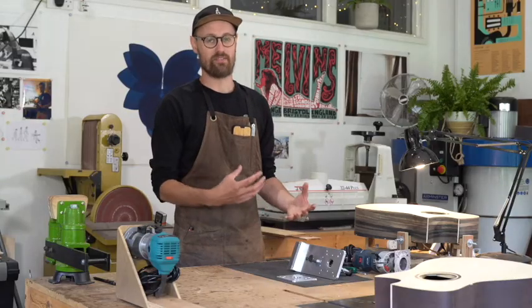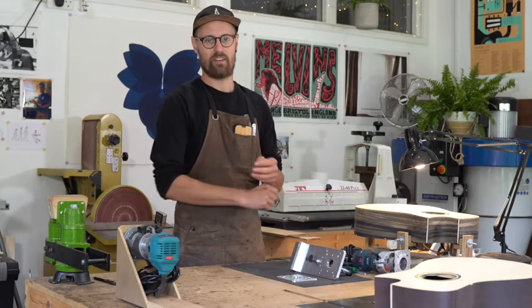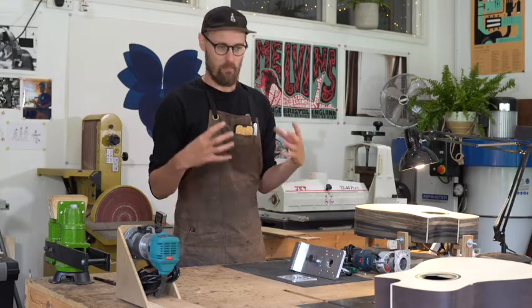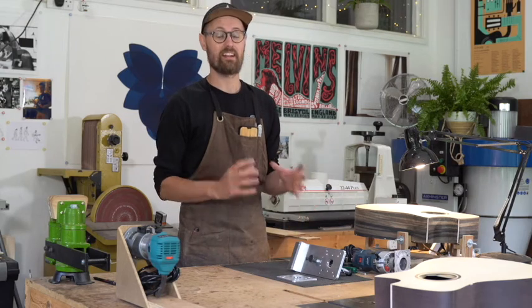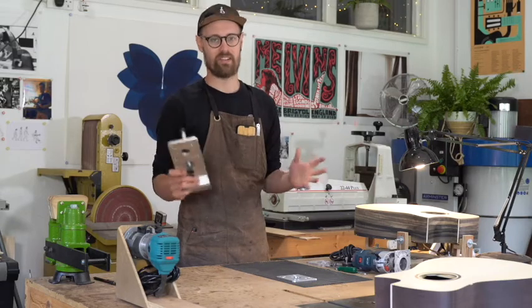Today we are going to look at the Ultimate Binding Jig from Elevate. Binding is a job that strikes fear into the heart of even the most seasoned of luthiers, especially if you're working on a guitar that maybe has some expensive exotic woods or some figured woods. So it's always great to try and explore some easier, cleaner, safer and more efficient methods. The Elevate Ultimate Binding Jig is a tool designed to do all of those things and more — it's a tool to make all of your binding dreams come true.